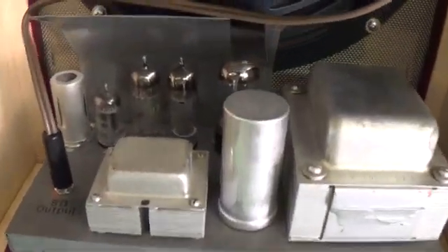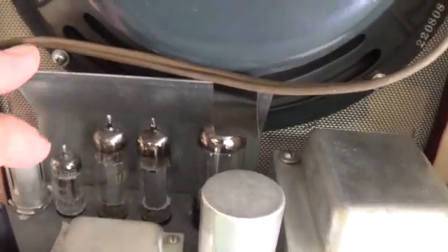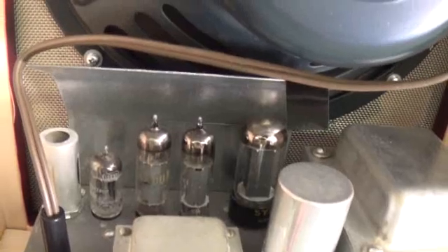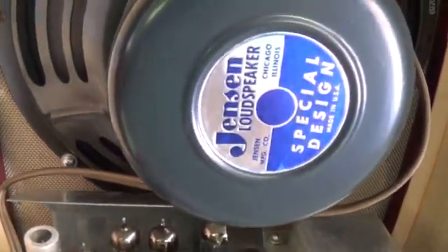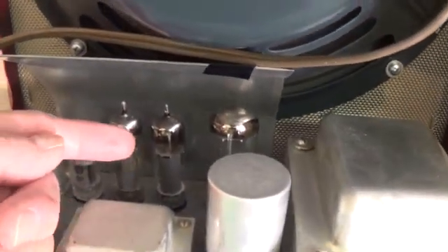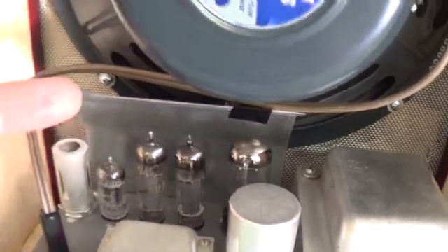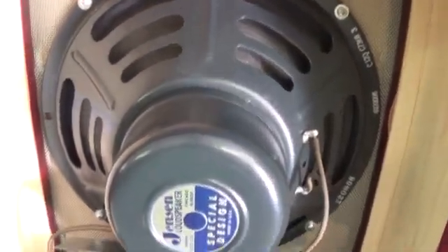One thing you really have to pay attention to — and this is really important — is something I hadn't seen addressed before. When I put this all together, it occurred to me that these tubes put out a lot of heat, and they are going to roast my wonderful old vintage Jensen speaker. So I put in a curved heat shield in the back so that the heat from these tubes — and it is considerable — will be deflected outward, up, and then out that vent at the top of the back door.